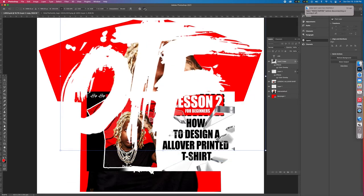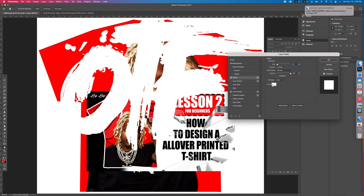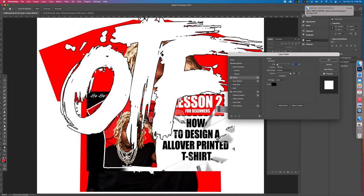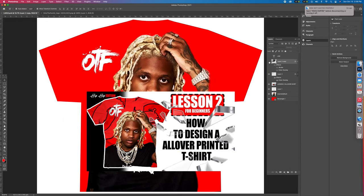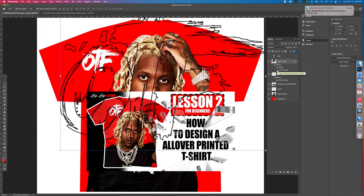Now we're going to take that OTS again, right-click, duplicate layer, hit okay. Now we have two. We're going to stretch this one real big. Then go to that real big one, double-click on it, and we're going to add a stroke — stroke black. The size of the stroke is four, let's go six. There's a trick: you see the OTS is selected on this layer. Go to fill and drag it all the way down to zero.